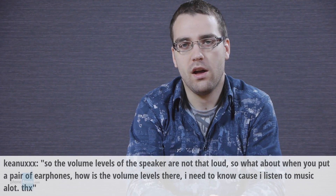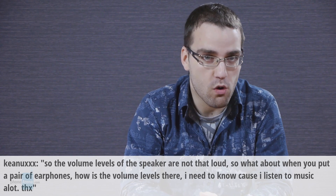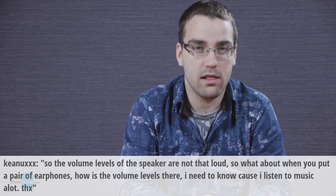Keenux wants to know: the volume levels of the speaker are not that loud, so what about when you put a pair of earphones? How are the volume levels there? I need to know because I listen to music a lot.